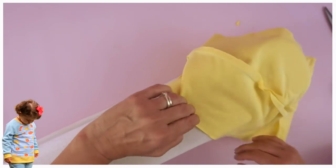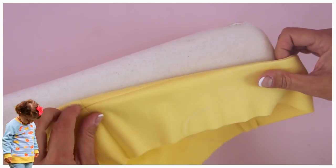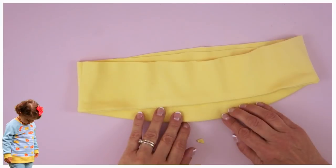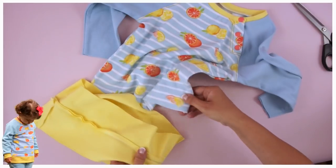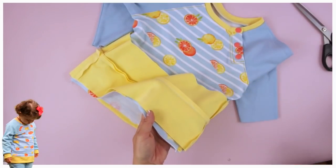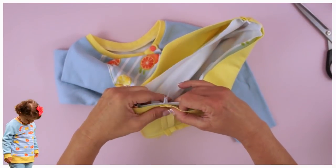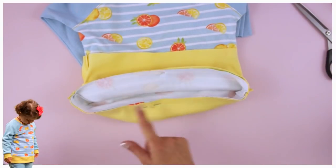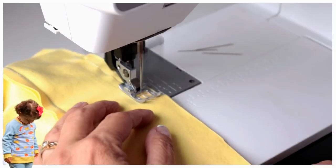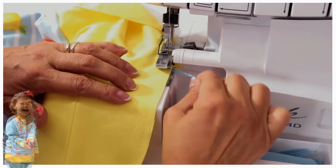We're going to iron the seam apart — you could under-stitch it, of course. Then turn it and roll the edge out, and press it all the way around so it looks really nice and sharp. Now I'm going to attach just one side of the trim — that's why it's going to be flat, because we're going to iron the seam apart. The top part of it is going to be overlocked; the lower part is going to be pinned and sewn on. Over to the sewing machine to sew this in and then overlock the top edge. Seam allowance is one centimeter.